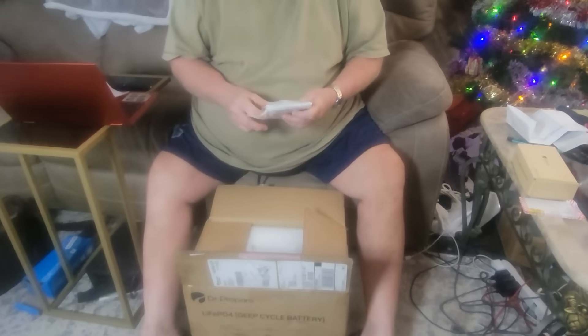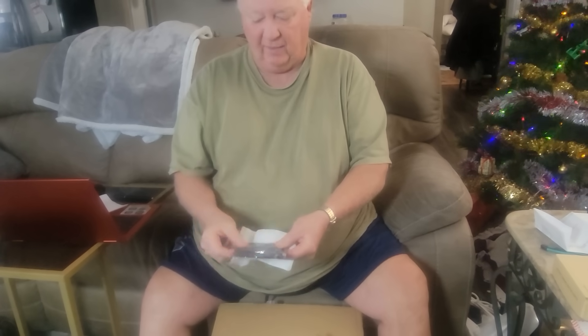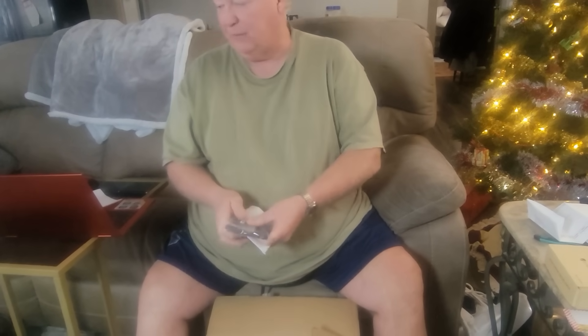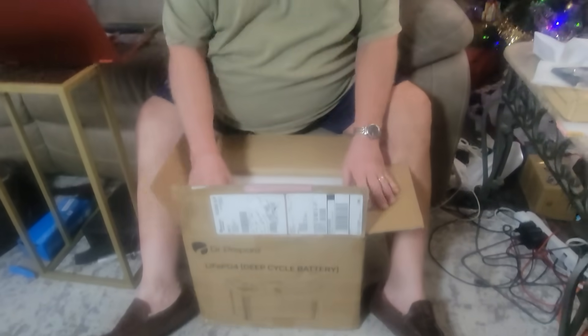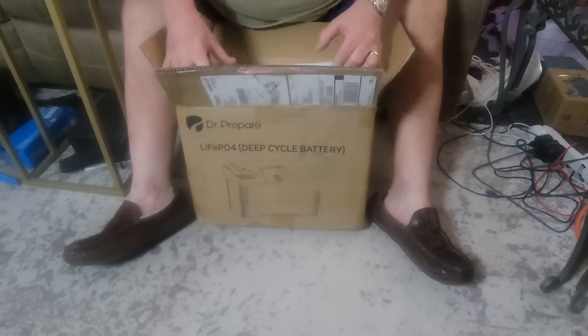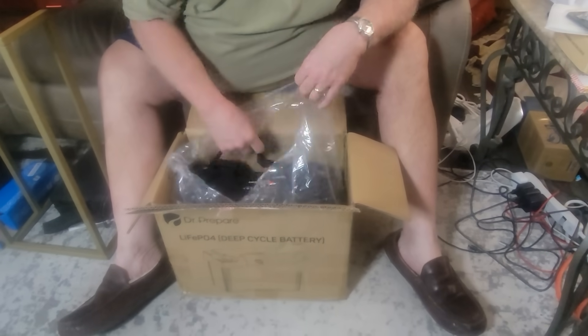It comes with these nice mounting brackets, so in your camper or RV or whatever vehicle, you can attach these to the bottom side of the battery and then to your vehicle. Keeps your battery from moving around. This system comes where you can hook four of these batteries in parallel so that you would have up to 5,120 watt hours of power, so you could build yourself a nice little off-grid system here.